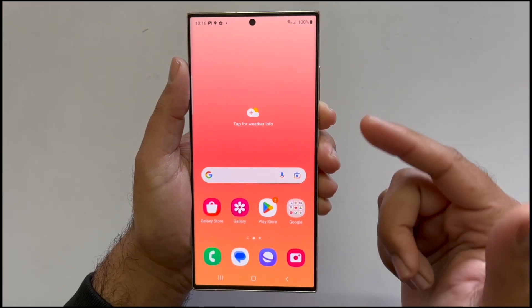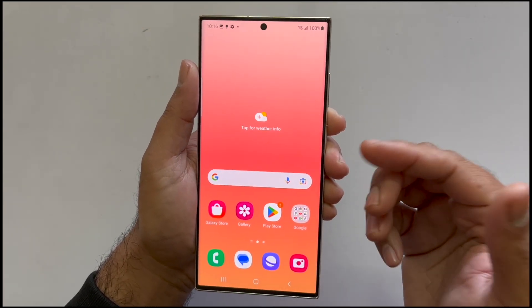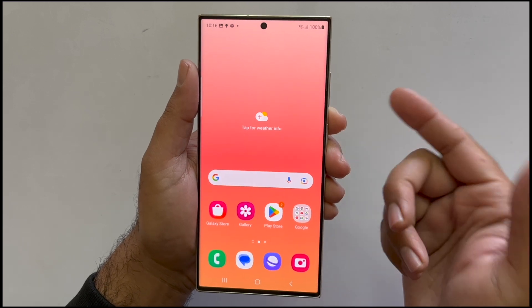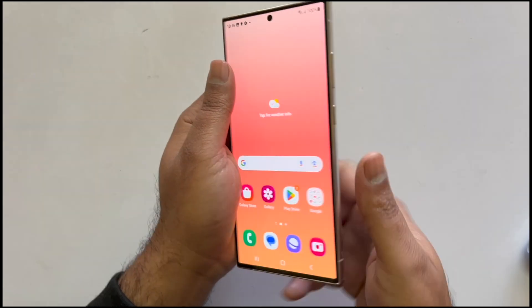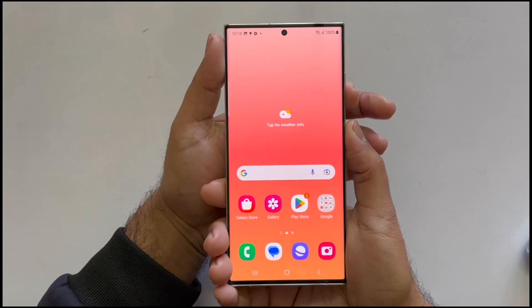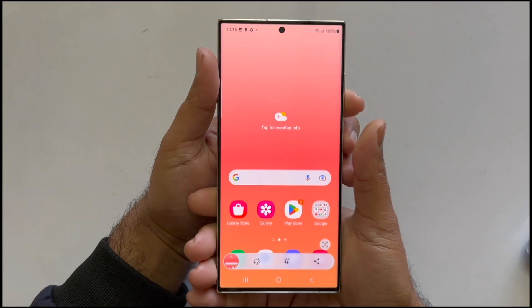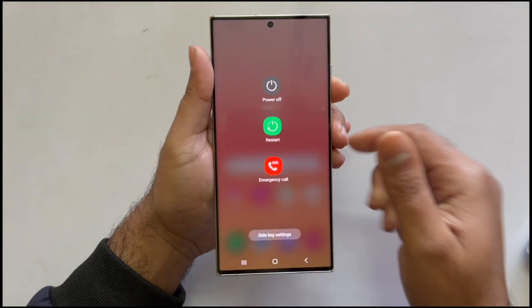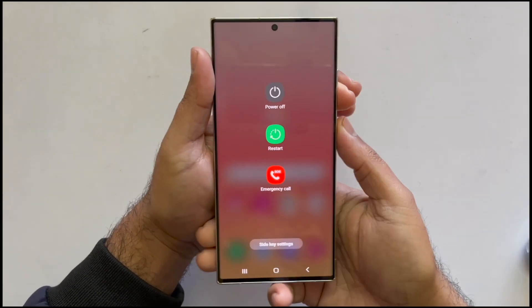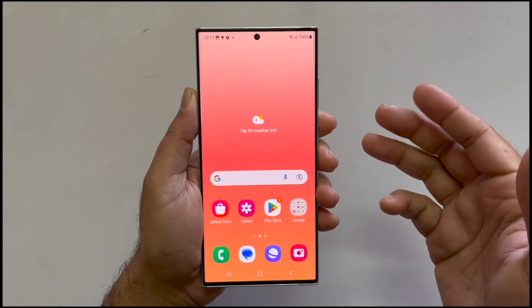The two-button combination method is a good option if you want to take a screenshot of your lock screen, though you can use this method on any page. To use this method, you need the volume down and power button, which you can find on the right side of your device. Quickly press and release both buttons together — holding them brings up a power menu instead of taking the screenshot. So quickly press and release, and it saves the screenshot to the gallery.